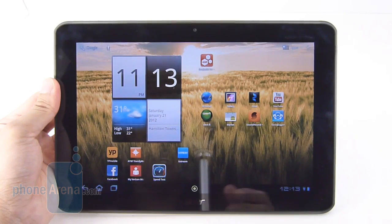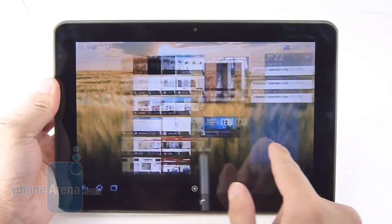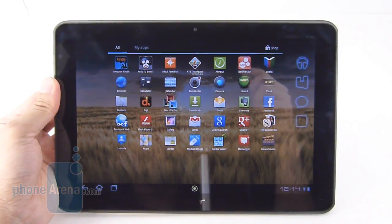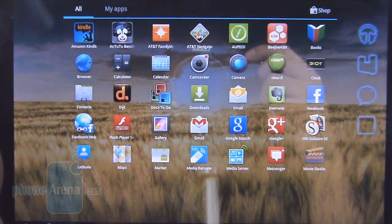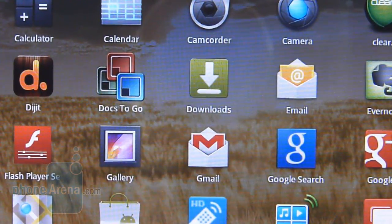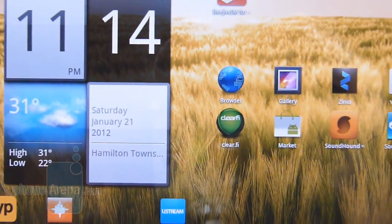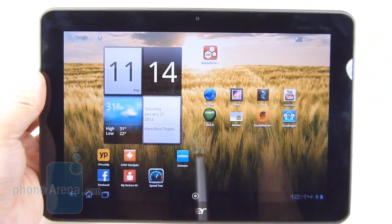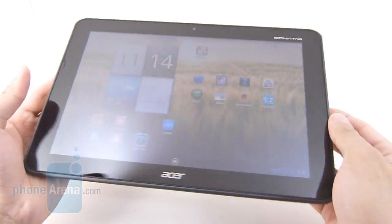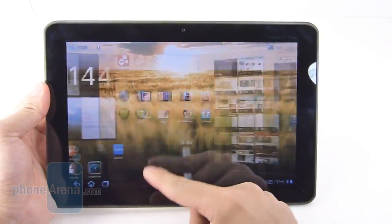There's nothing really fancy about its display — it's actually the same as before. It's a 10.1-inch standard LCD panel with a resolution of 1280 by 800 pixels, which is pretty good for a display of this size, so you still get some nice details with fine text, very legible. Seeing that it is an LCD panel, it produces some neutral-looking colors, nothing overly saturated, but its poor viewing angles and weak brightness output makes it very difficult to view in outdoor conditions.